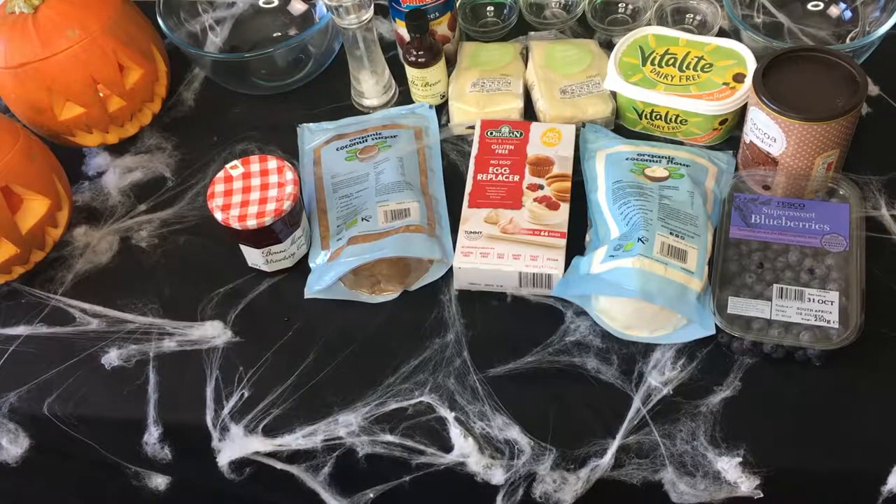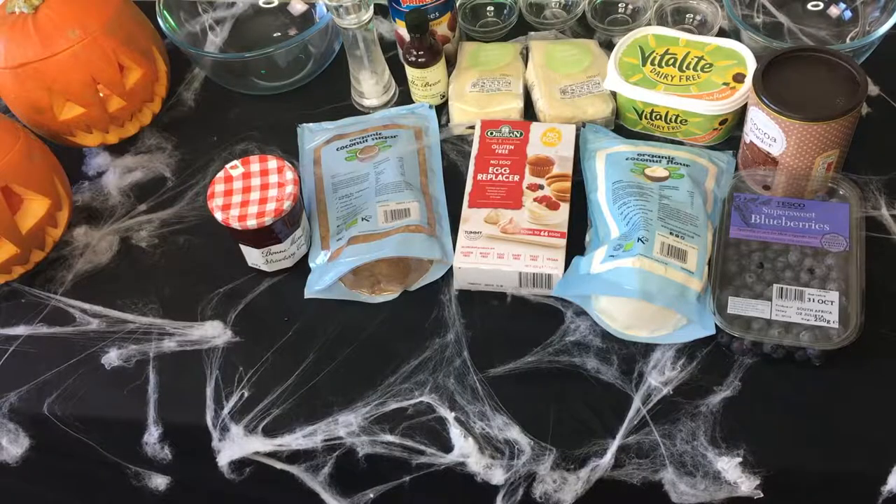We've got coconut sugar, egg replacer — and I'm guessing you can use that vegan egg stuff called Vegan Egg. We've got coconut flour, blueberries, dairy-free margarine or vegan butter, ground almonds, and lychees which are going to be the eyeballs. Oh, they feel like eyeballs! Strawberry jam for the blood. This is Tesco's red food colouring which we used for the blood in the other video — it's vegan.